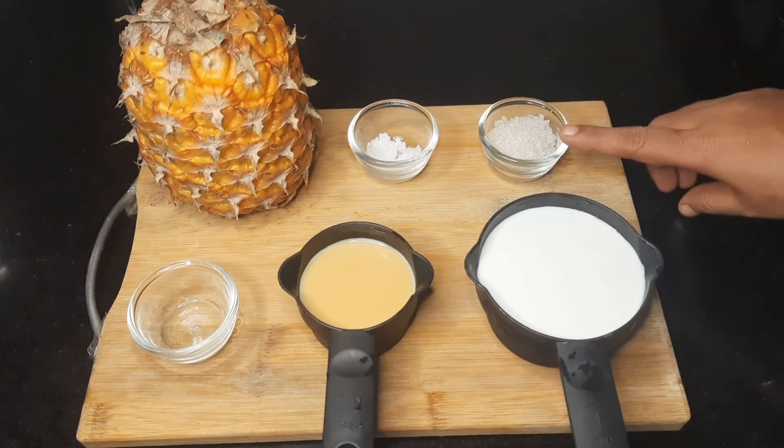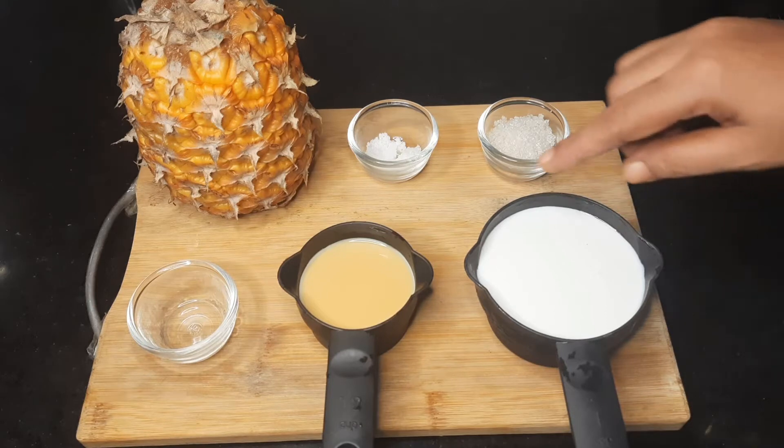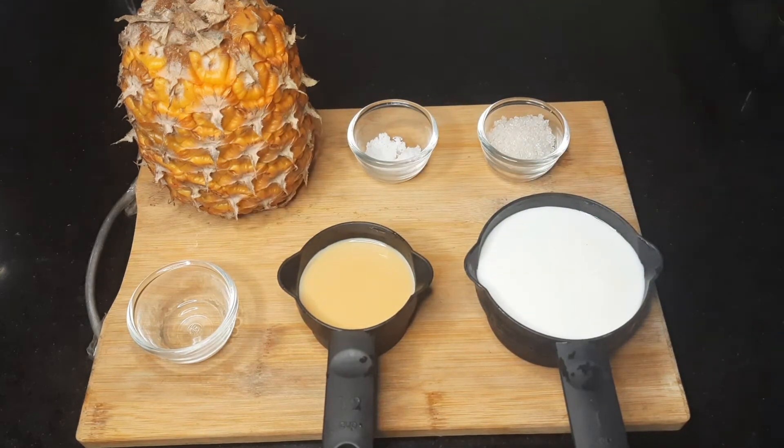The ingredients are: sugar, whipped cream, condensed milk. I will show you the description box. This is called pineapple essence, which is available.